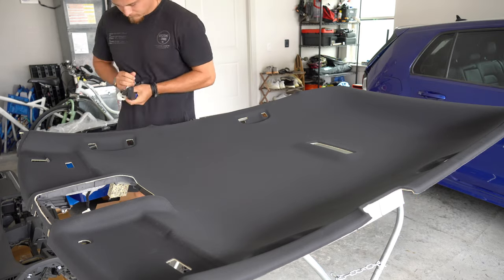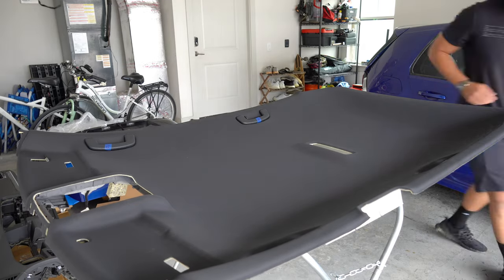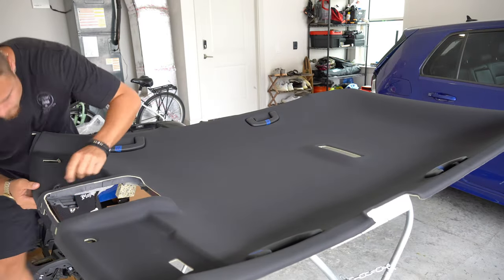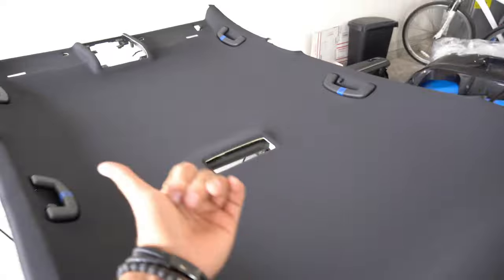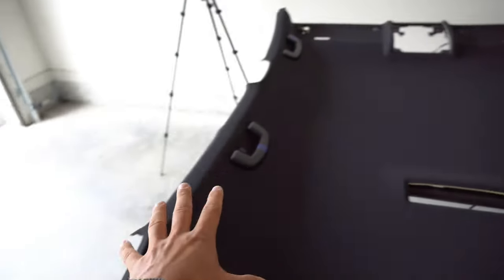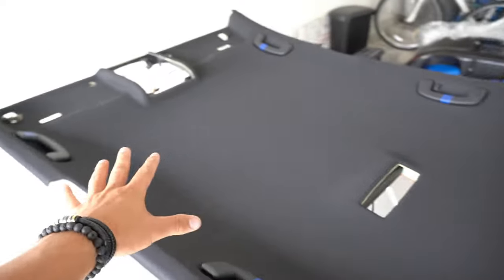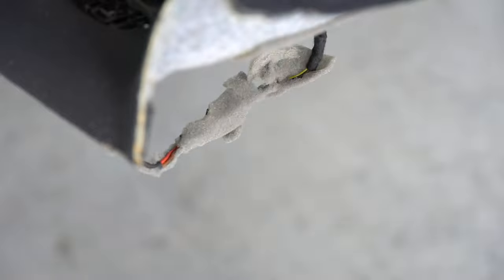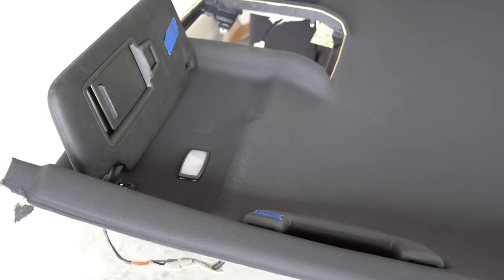The first step towards reinstalling the headliner is to put the handles and sun visors back on while the headliner is out. They aren't actually fully installed this way — they're more or less just held in place by a piece of plastic behind the headliner. Once in the car, that's when I can push them into their clips, and that's what holds them into place. As an update: in case you saw some creases in my last episode, I went ahead and steamed it another two to three more times and literally all the creases came out of the headliner — it's absolutely incredible.